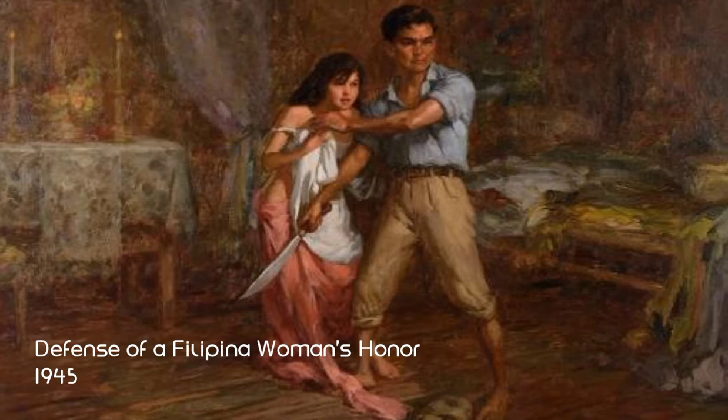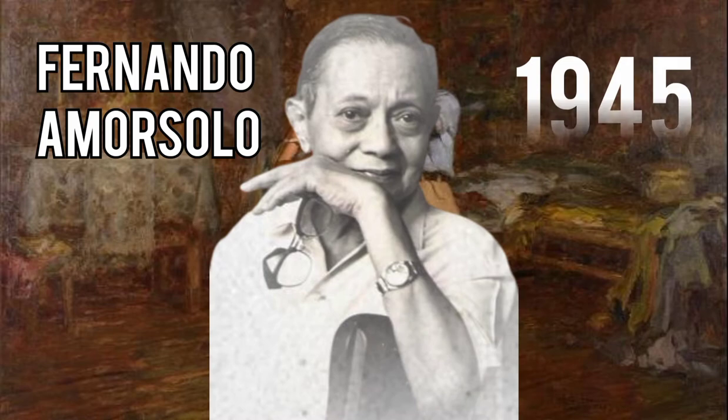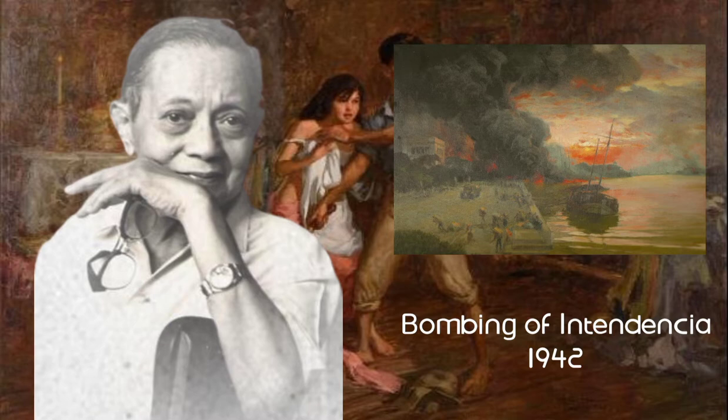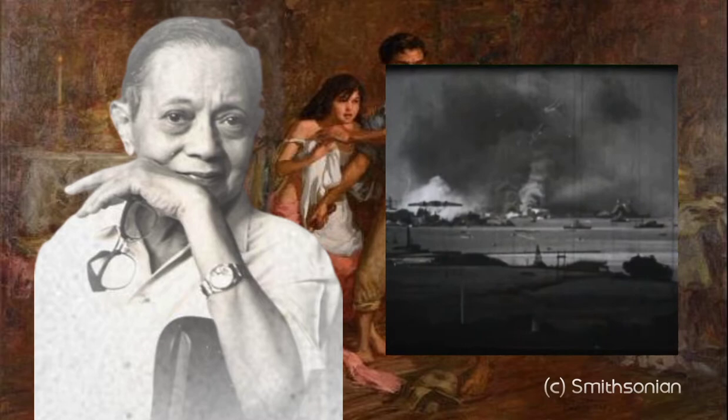The Defense of a Filipino Woman's Honor is an artwork by Fernando Amorsolo from 1945 that represents his World War II-era paintings. Similar works like The Rape of Manila in 1942, Bombing of Intendencia in 1942, and The Explosion in 1944, which are all about the World War painted by Amorsolo, were exhibited in Malacanang Palace in 1948.